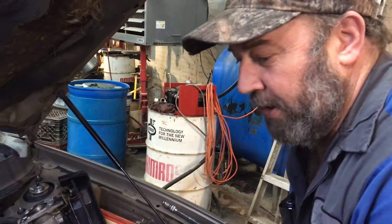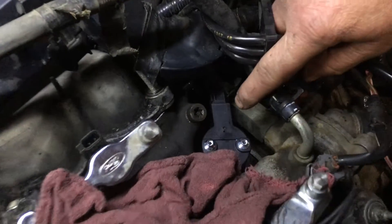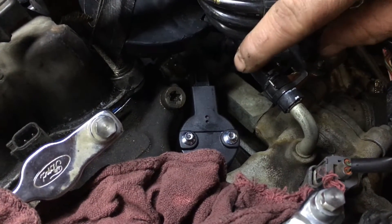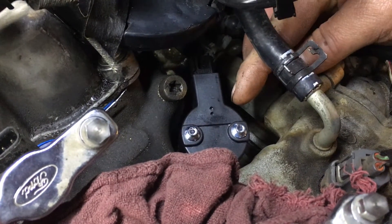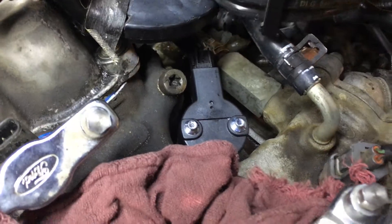This is Joel Troy Motors. We're working on an 03 Taurus SCS with a two-valve three-liter. The camshaft synchronizer was leaking oil through the sensor, so we replaced it and found that it has to be set at exactly 38 degrees off of the center line of the engine.